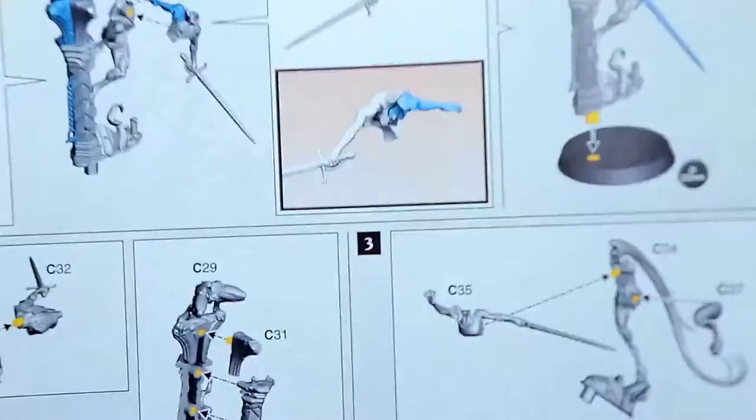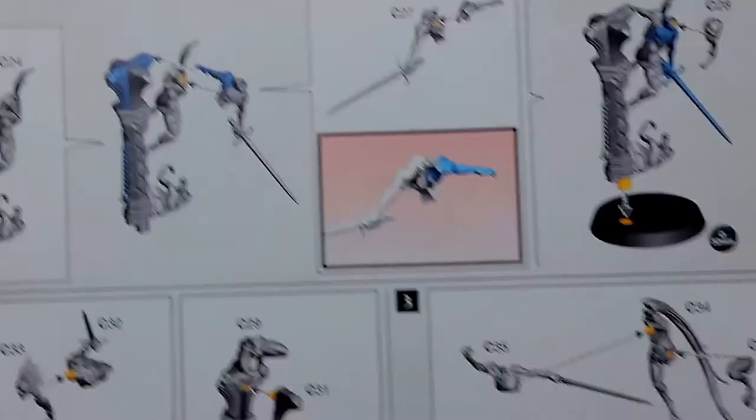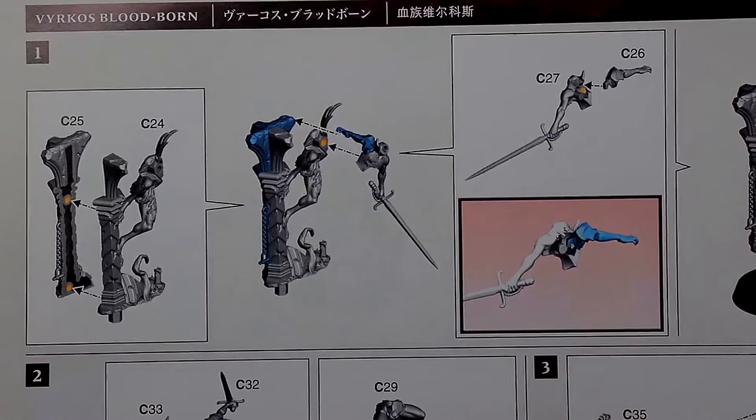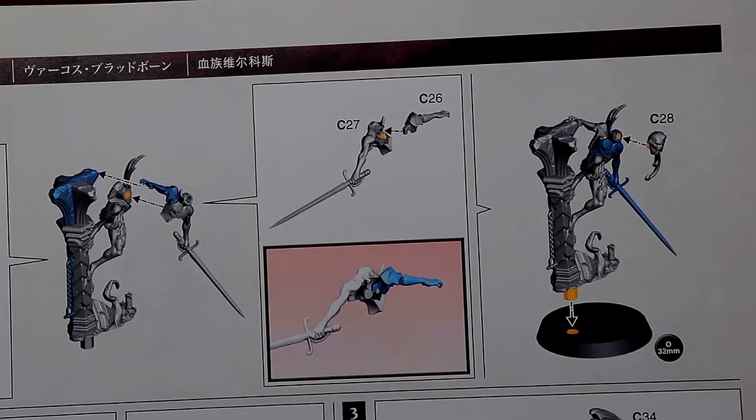The Kosargi Nightguards are done and we can go ahead and take a look at the next model: the Varicose Bloodborne. Let's cut out pieces 24, 25, 26, 27, and 28, and also grab a 32 millimeter base. Let's clean those up and put together the first Bloodborne model.